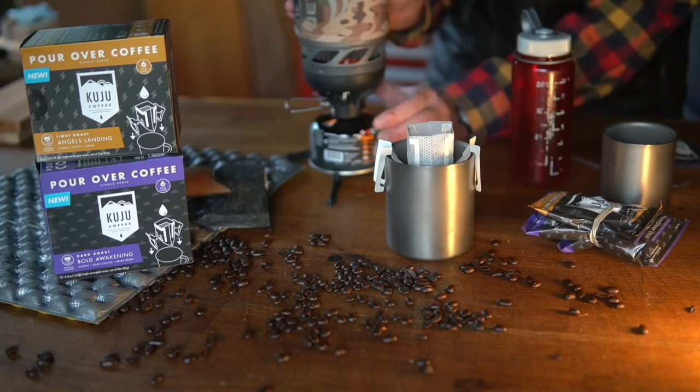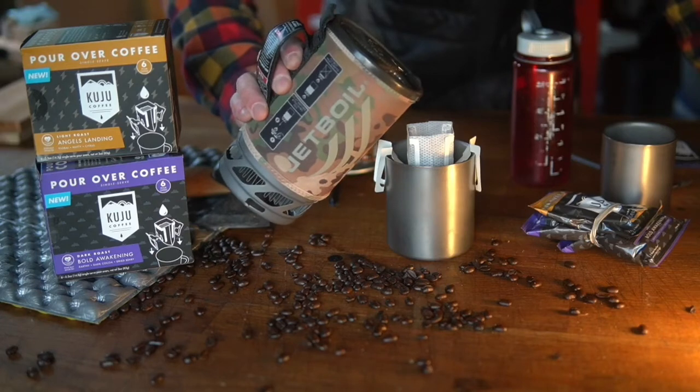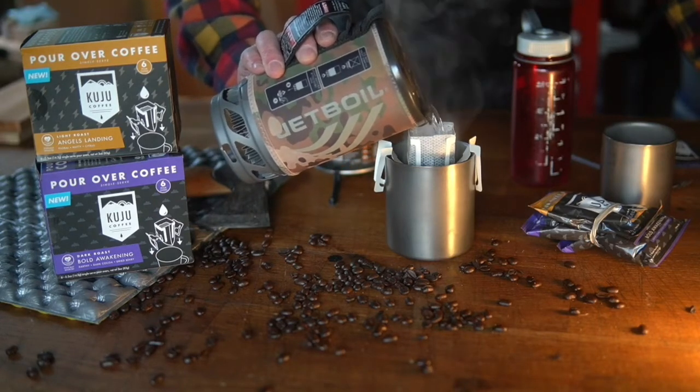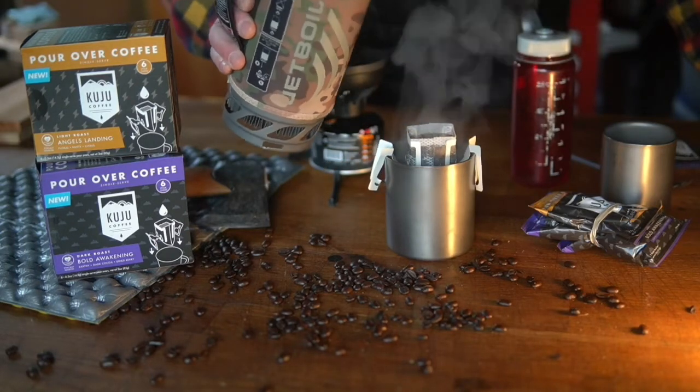When your water has boiled, just pour it into the pouch a little at a time, and keep doing that until you've poured anywhere from 8 to 12 ounces of water. Each serving makes about 8 to 12 ounces of coffee.